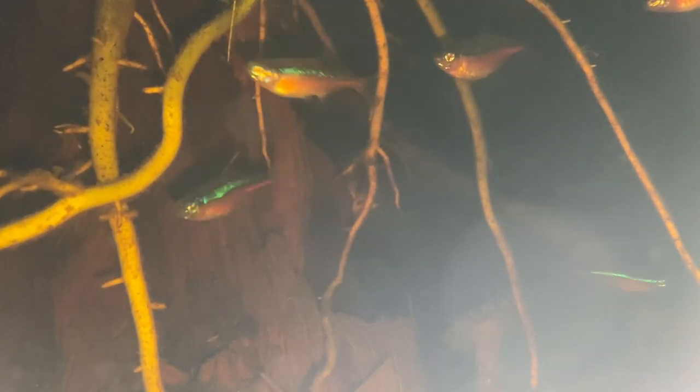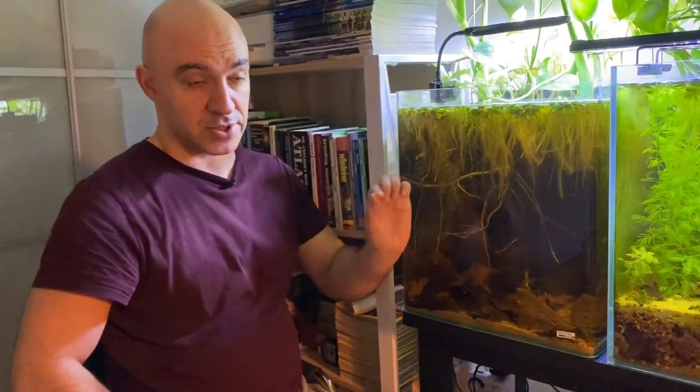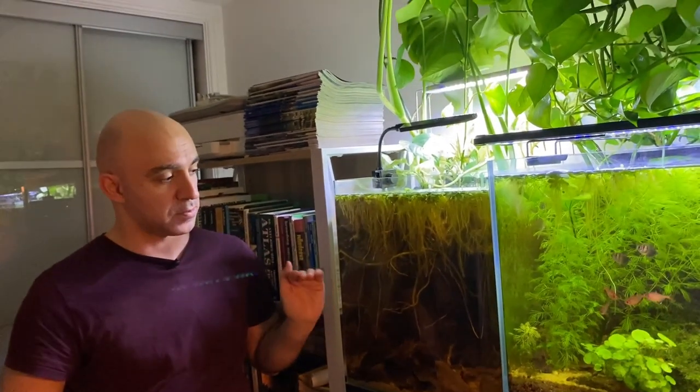This tank looks particularly great in the morning when the lights are off - it's pitch black except for the shining neon lights of the cardinal tetras. I've tried filming it but it doesn't look good on camera. If you have a chance to put together a blackwater biotope for cardinal tetras or neon tetras, certainly do that because they look absolutely amazing in black water.